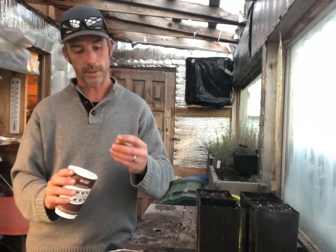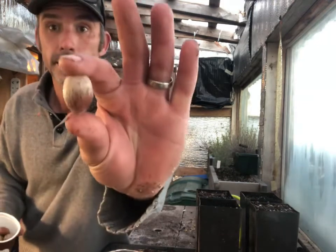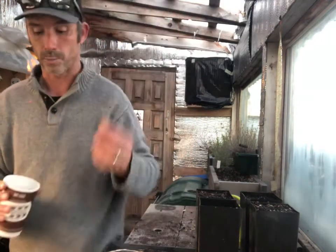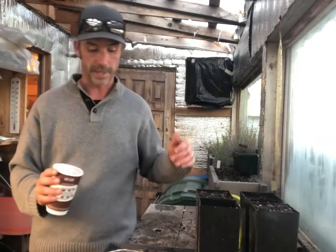Hey everyone, Mike Hagen at the Hagen Jones Homestead, out here in the greenhouse in early November doing some acorn planting. I was gifted some acorns from a neighbor of mine — I'm not a hundred percent sure what they are. I took a look online and it looks like, maybe someone can help me in the comments below, they are red oak, which would kind of fit my area.